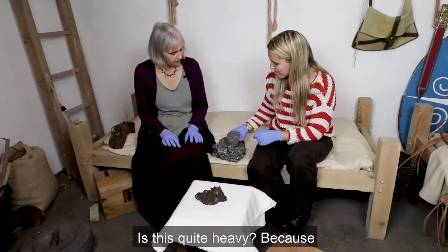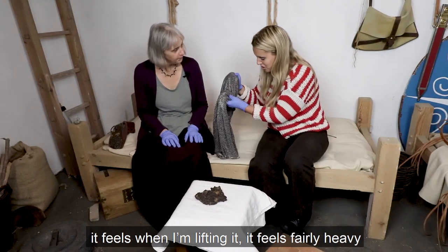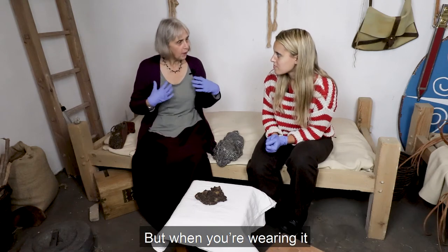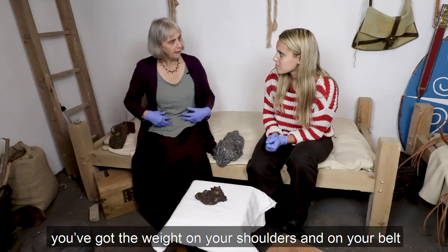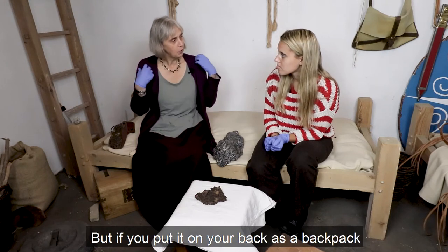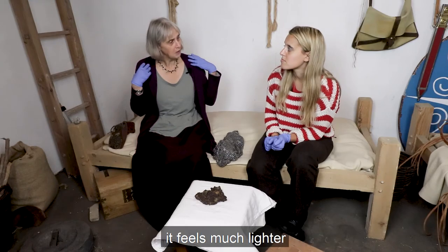Is this quite heavy? Because it feels, when I'm lifting it, it feels fairly heavy. When you try lifting it like that, yes it is heavy, but when you're wearing it you've got the weight on your shoulders and on your belt. If you think about picking up a bag it can feel quite heavy, but if you put it on your back as a backpack it feels much lighter.